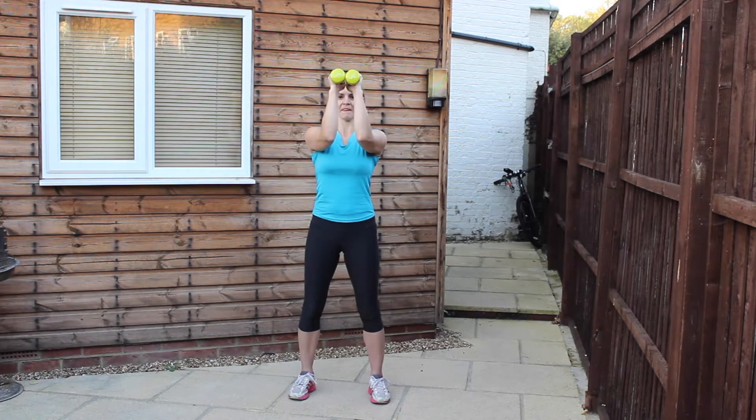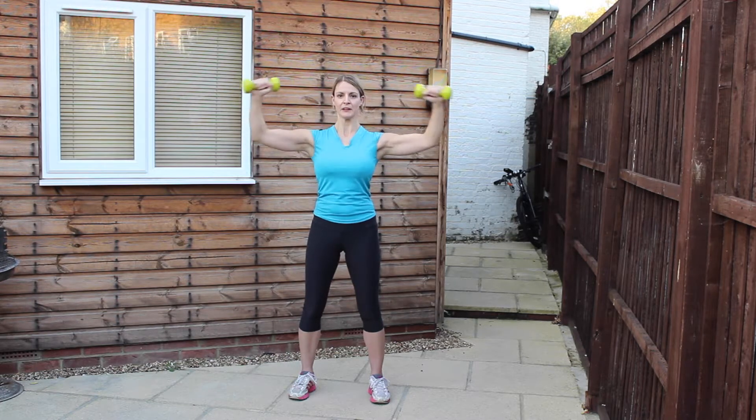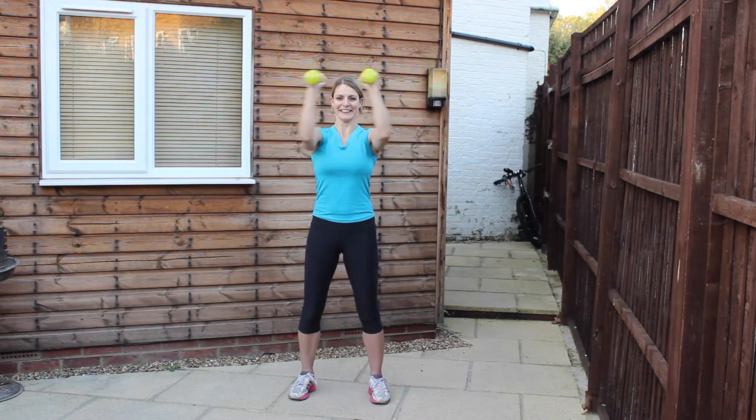Next exercise: we've got ten pec decks. Raise the arms in front of you at a 90 degree angle — you want to open from the chest and just keep that 90 degree angle throughout. Engage through the stomach and rotate from the shoulders, pulling down the spine at all times.